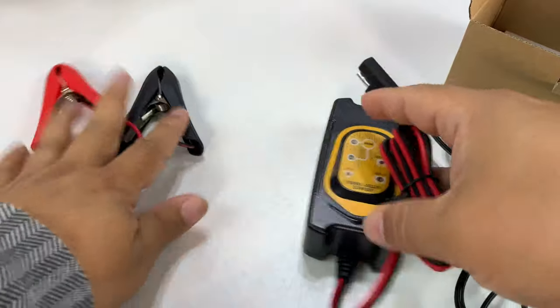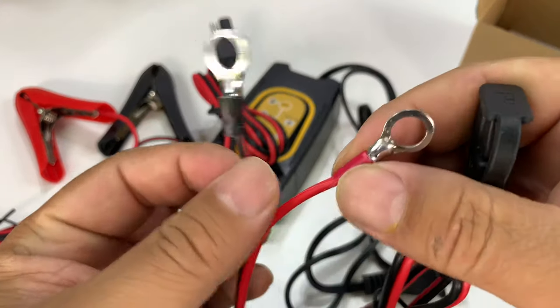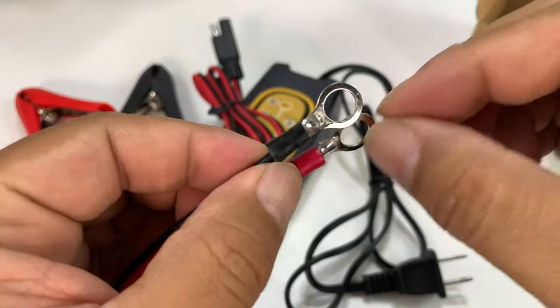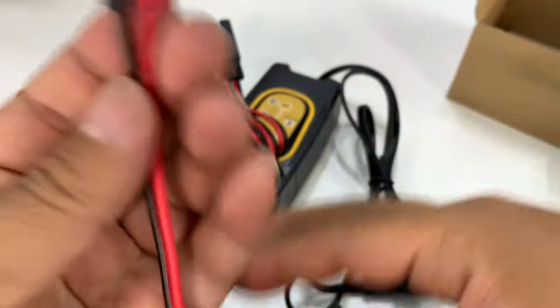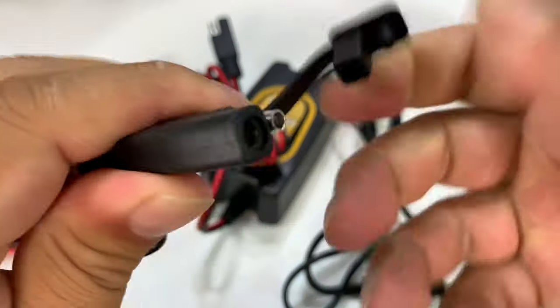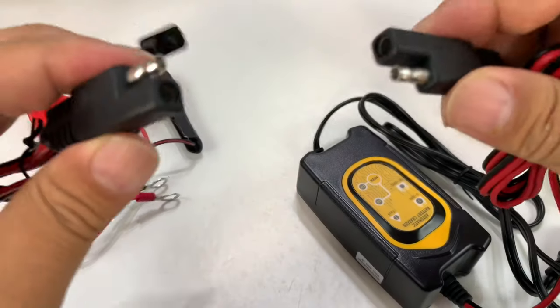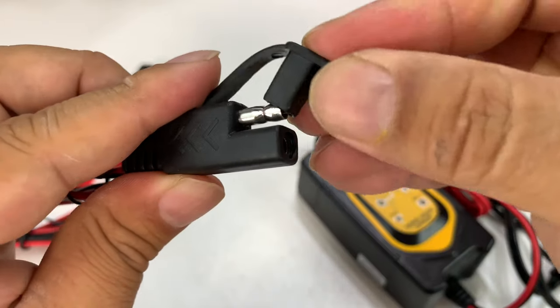But you don't have to use the alligator clips. You can use these as well. This is a quick disconnect. So you can attach this to your battery terminal, usually where the screw holds the connector on. And then you get this plug with a cap so that you can plug this into your maintainer, and then just quick disconnect it when you want to roll and then put this back on.